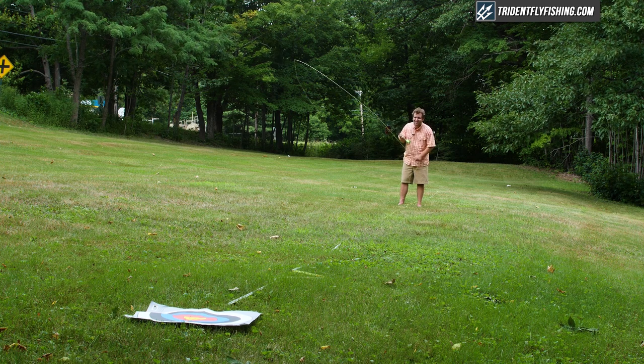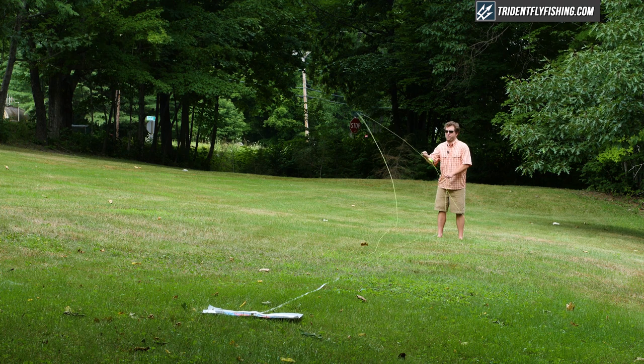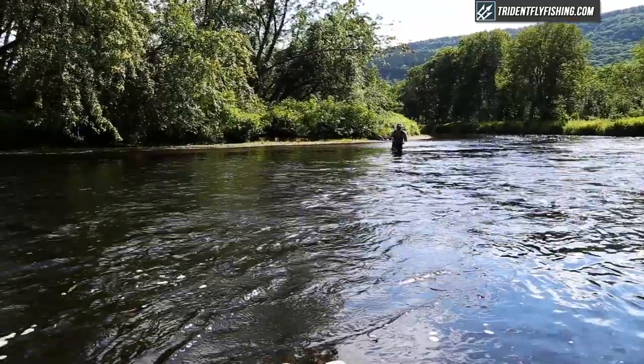For the final portion of our casting test, we've got the Winston Air at 60 feet, and I got to say I'm pleasantly surprised by how the rod does. It's still really accurate, and while it doesn't have the same super high line speed that you'll get from rods like the Hardy Zephyrus or the Orvis Helios II, it can definitely get it out there. In particular fishing smaller dries on a tailwater, this rod will definitely get the job done. I'm going to give it an eight and a half out of ten at 60 feet.